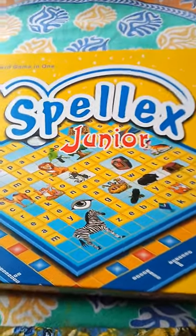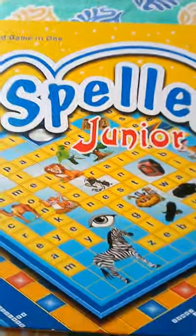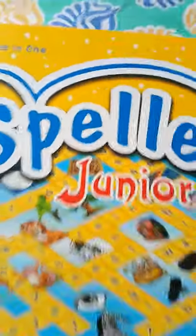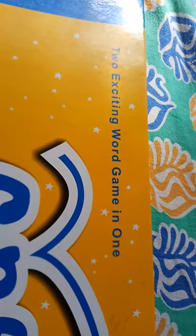Hi friends, I am Moushmi Naik and you are seeing channel Moushmi's Playtime. Today let us play SpellX Jr., two exciting word games in one. So let's open it now.